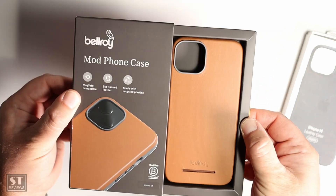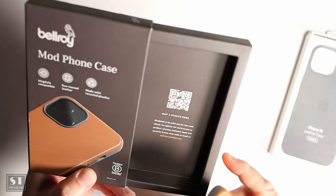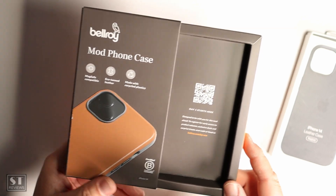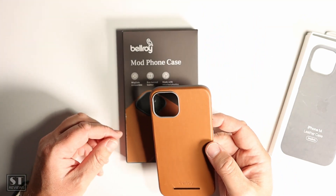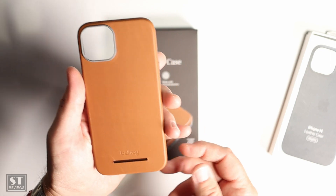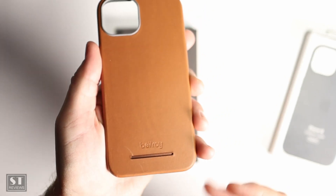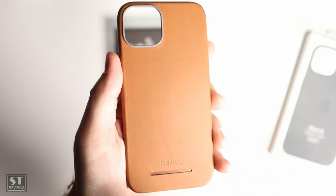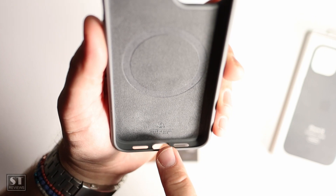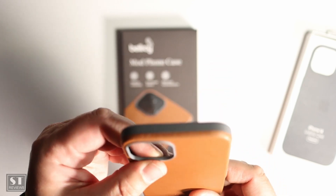Typical of Bellroy, the packaging is quite nice and detailed. Inside you get this nice leather case with a QR code card. A key idea with Bellroy products is that they build a nice patina over time — so you can see what it looks like on day one and imagine what it'll look like in 12 months. You can also see the tab that locks a Bellroy wallet into place, in addition to the MagSafe built-in magnet ring visible inside.